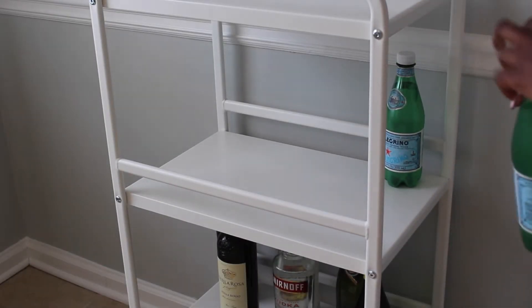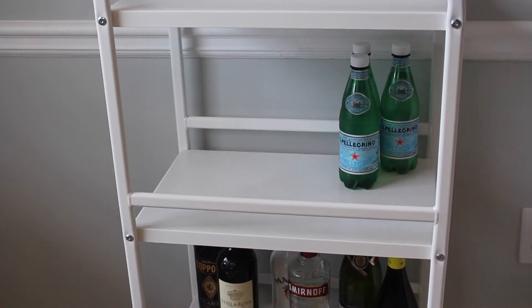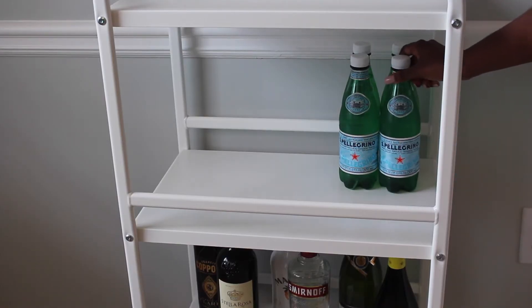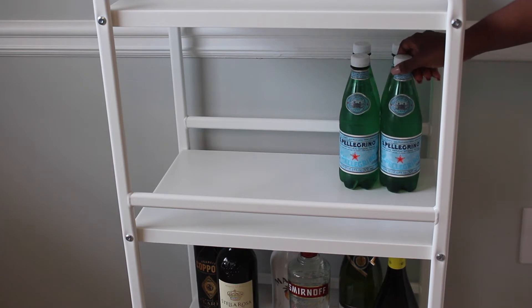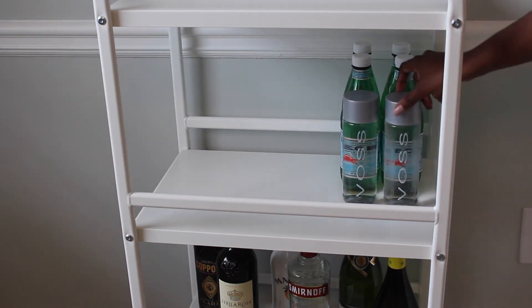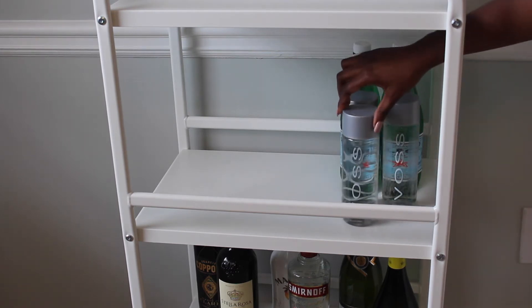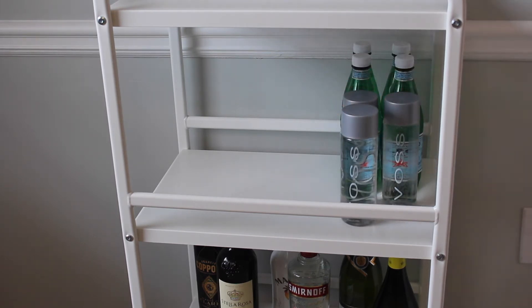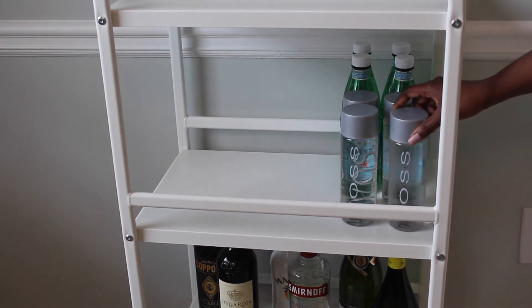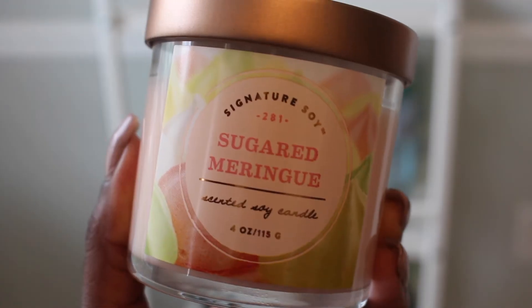For the middle tier, or second shelf of my utility cart slash bar cart, I like to put non-alcoholic beverages like sparkling water or seltzer water. My favorite sparkling water is San Pellegrino, and my favorite water to use when decorating my bar cart is Voss in the plastic bottles, because it is much cheaper than the glass bottles but also looks really nice. Next to the waters, I'm going to add some straws and stirrers that I picked up from Target.